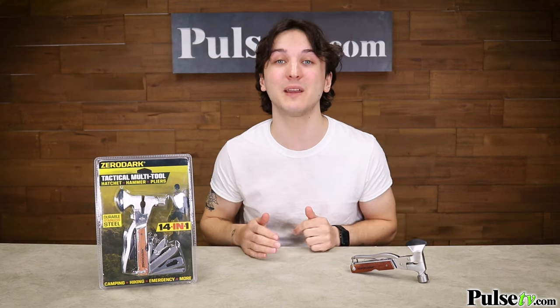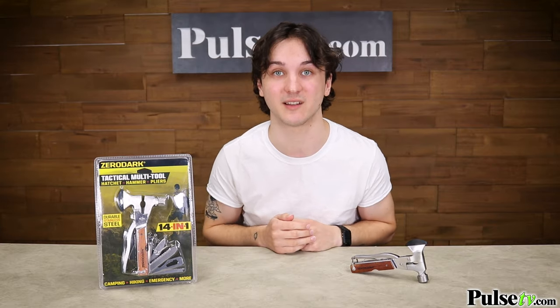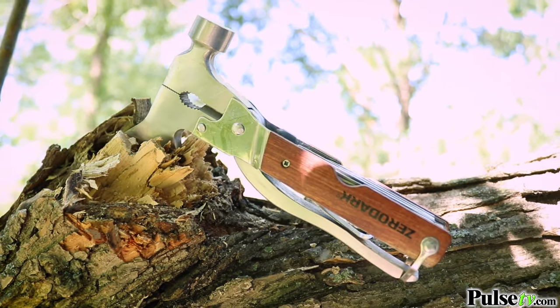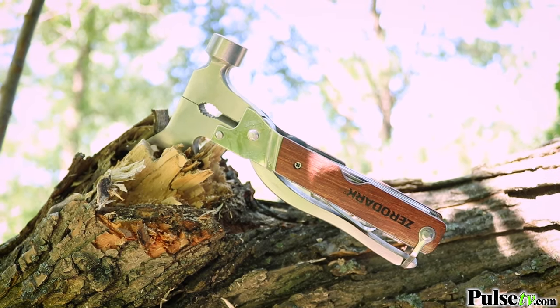This is great for so many different things — you can take it with you when you're hiking, camping, use it for home repairs, and it even comes in great for emergency situations. So whether you're a survivalist, a tradesman, or an everyday Joe, this is the tool for you.